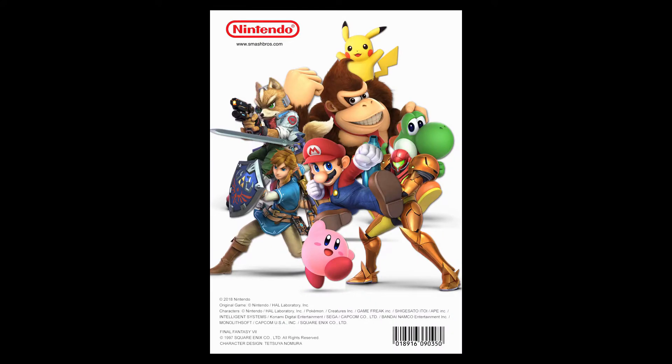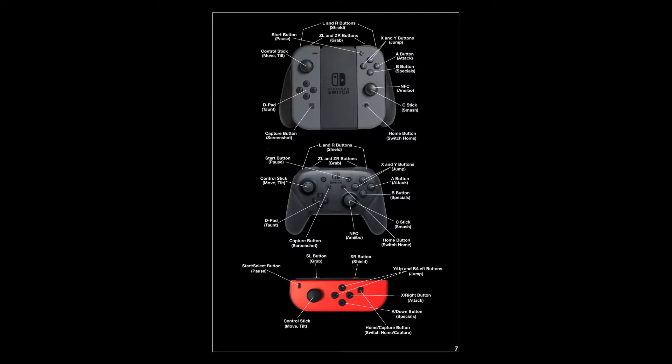Here's where it shows some of the different controllers that are going to be used with Super Smash Brothers Ultimate.